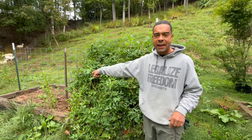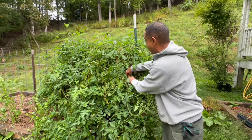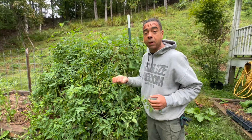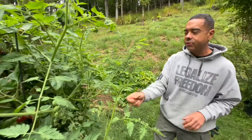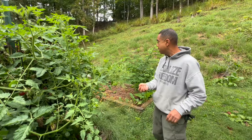Right here we got some tomatoes, we got some basil over there, and they're still producing. I mean, for crying out loud, these guys are absolutely positively blowing up and there's still a bunch more in there. Every color you can imagine of tomato — we got purple, we got red, we got yellow, we got orange, we got all of it.